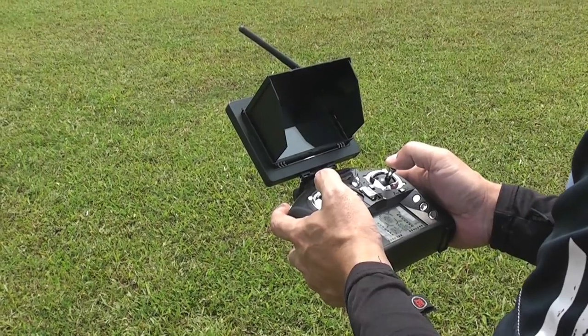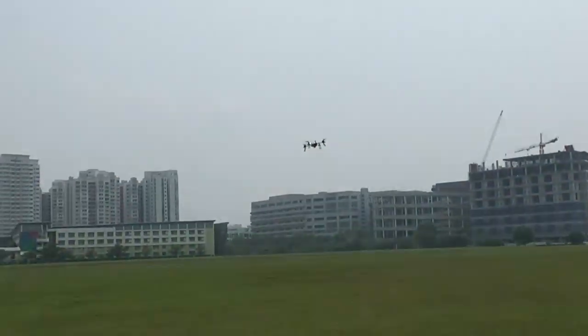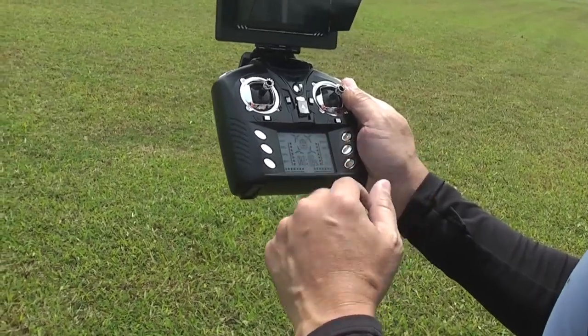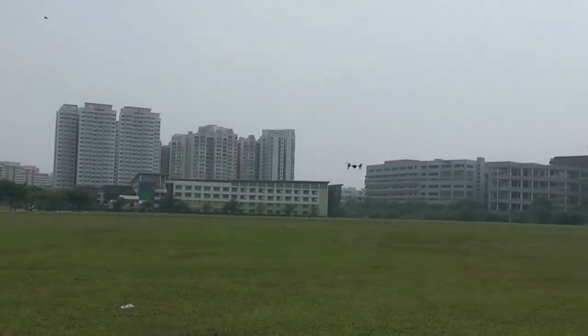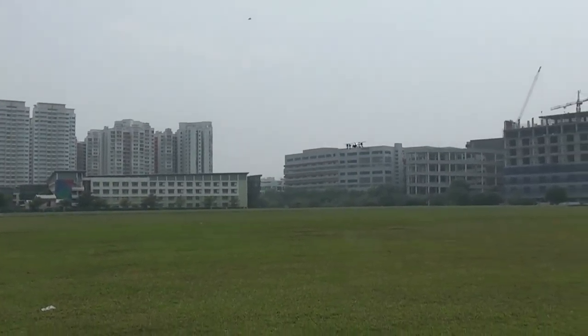I can still yaw a little bit and pull back a little bit. I'm only on 40% sensitivity. As you can see, I can increase to 60% or 80%, which gives me a little bit more control. Let's bring it up a little bit higher.